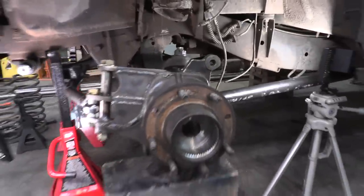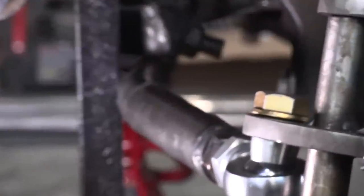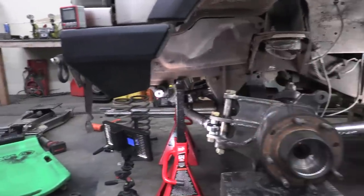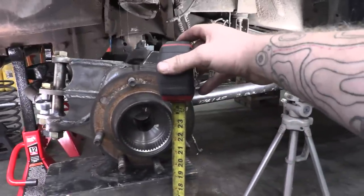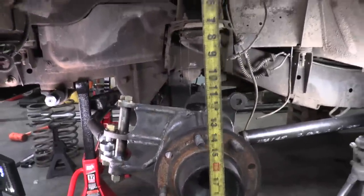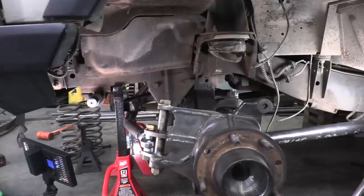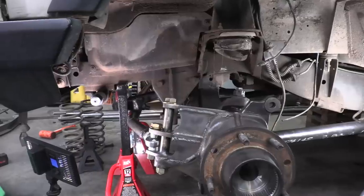Moment of truth — are we going to get the results we wanted? I can already tell this is higher wheel travel than we had before. I stopped it with about an eighth of an inch gap between the top of the tie rod and the bottom of the pitman arm. If the other side flexes down, it's only going to increase that gap. Right now we're at about five and an eighth inches of wheel travel, and I think this is as high as we can get with our tire. We have about three-eighths of an inch between the top of the tire and the bottom of the fender — so this looks like it's going to work.